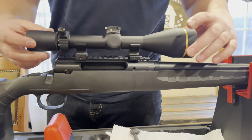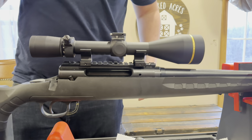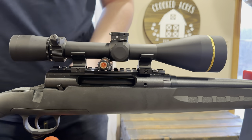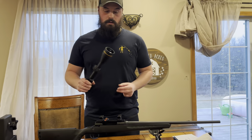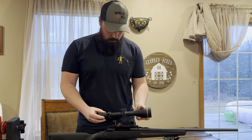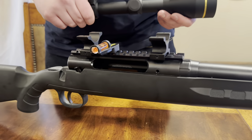Now we're just going to place that in there just like that. What we're going to do is place this Wheeler bubble level on there. We changed the setup here — this thing is impossible to level. So put it back on the bipod. Got a good level here on the base plate — you can see that right in between the lines.